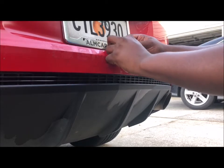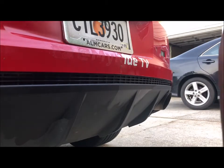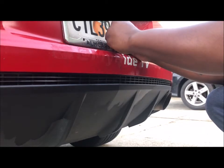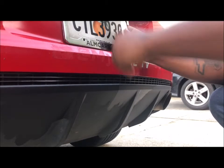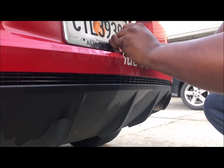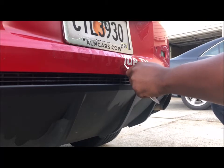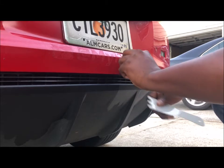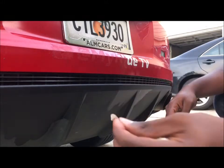It should come off nice and easy, just like this. See, that's that letter. And I'm going to work my next letter off the same way. It should save you a lot of time and money letting the shop do it when you can do it yourself. Get up under the letter there, and with a little time and patience, those stickers will come right off.